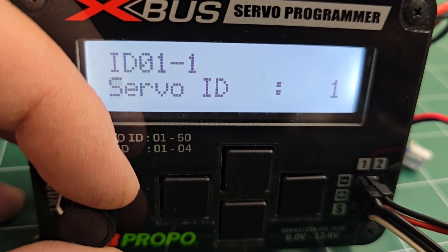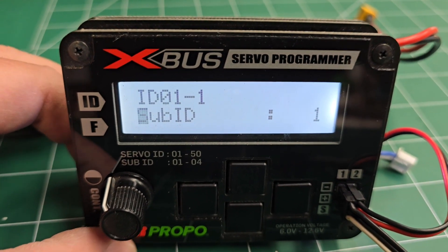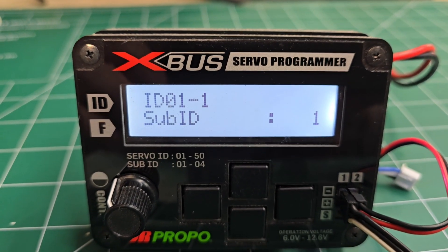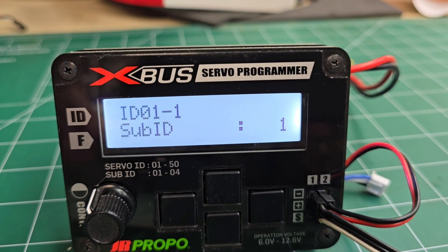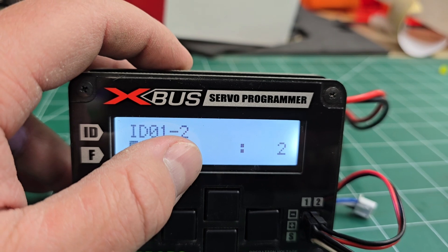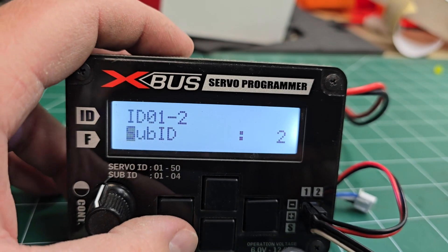To change the sub ID, make sure the cursor is on the bottom left and roll the dial until you get to sub ID. Sub ID is for setting slave servos. So let's say you have 1-1 for your master servo — that would be like the inside servo on an aileron — and you want a slave servo to that for the outside aileron servo. You would change that sub ID to 2. The 01 is the servo ID and the dash 2 is the sub ID.